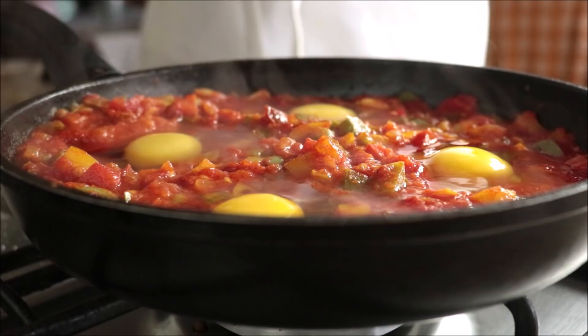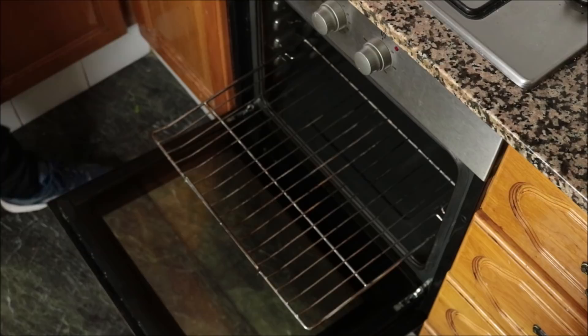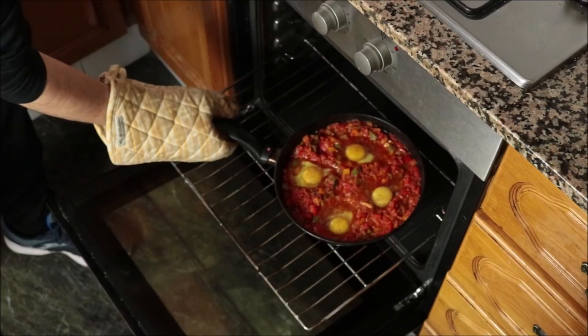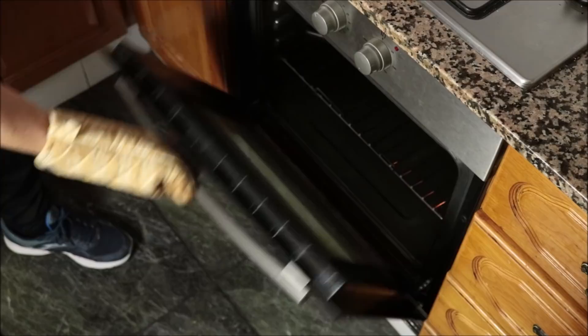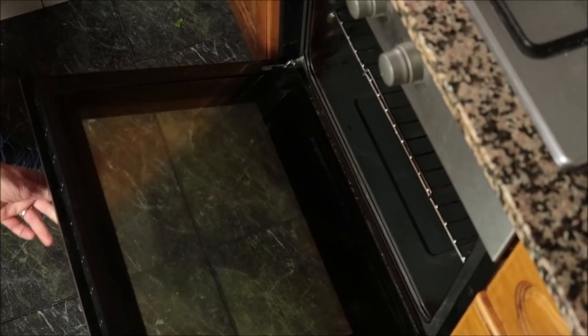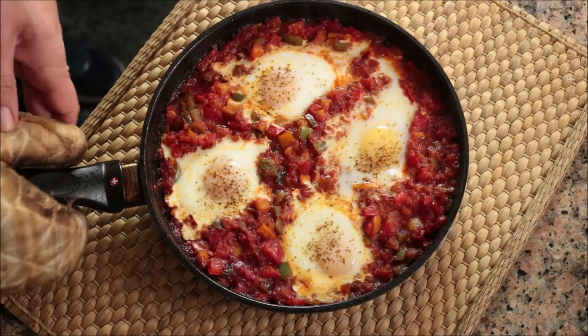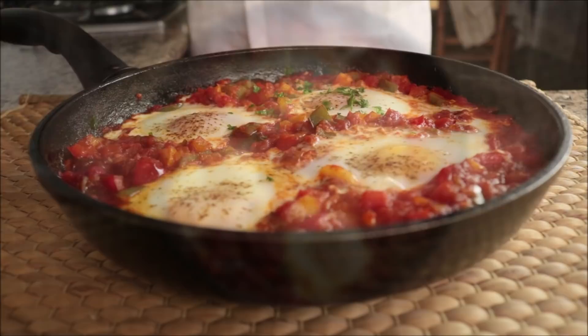Crack some fresh pepper on top of the eggs. For the final step, add the pan into a preheated oven — it's been preheating for about 20 minutes — on bake-only mode, bottom heat, at 190 degrees Celsius, which is 375 degrees Fahrenheit. If you don't have an oven-proof pan, transfer the vegetables into a casserole dish, add the eggs, and bake that instead. After about eight minutes the eggs should be perfectly baked — egg whites nice and firm, yolk still creamy. Every oven heats differently, so it can take seven to nine minutes; start checking at the seven-minute mark.